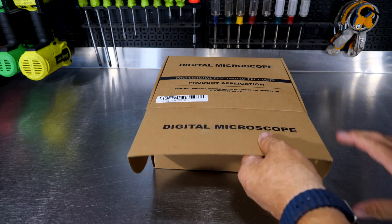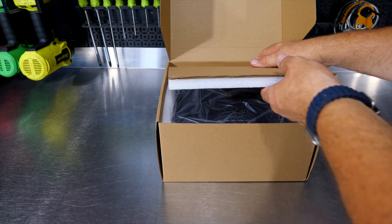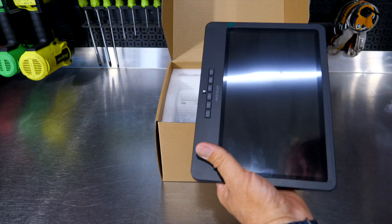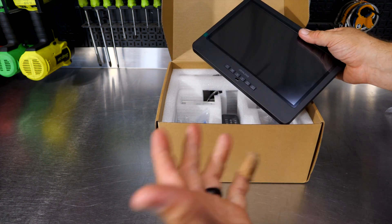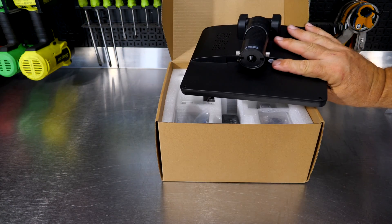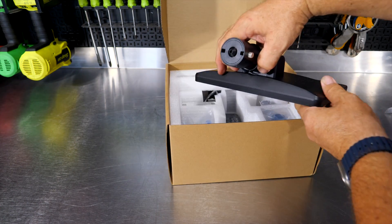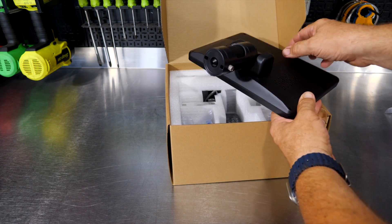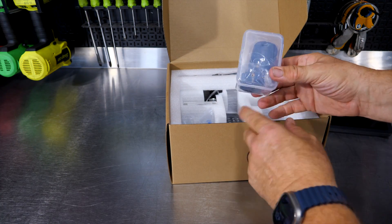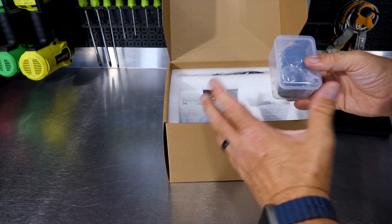This is a digital microscope — says it all over the box. Why in the world is a tool channel reviewing a digital microscope? We'll get into that in just a few moments, but I just want to show you what's here in the box and how it comes. Number one, this one comes with a 10-inch display. I think the same company offers a 7-inch display as well. Just kind of showing you our idea of what we were looking for — here's the lens portion and here's our monitor.